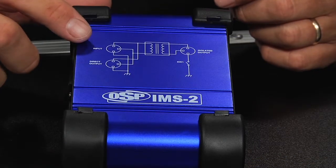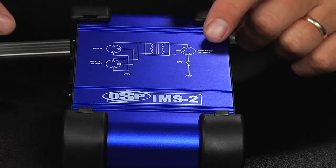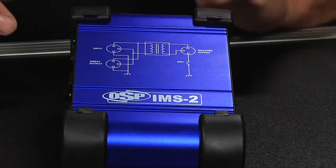The IMS-2 features a single input, two outputs — both a direct output and a ground lifted isolated output that's transformer balanced.